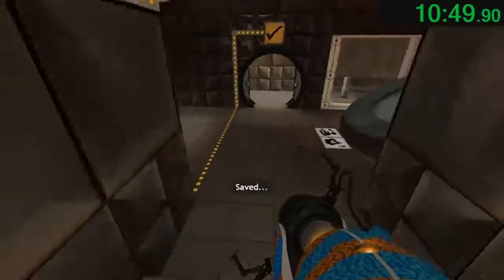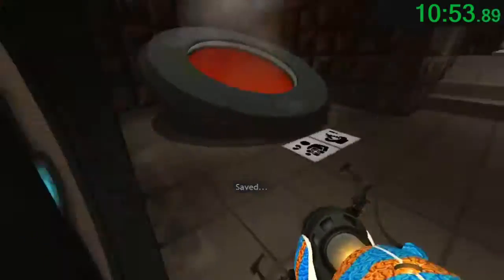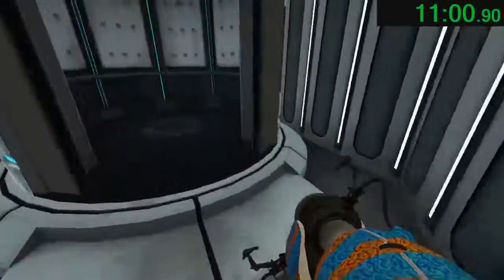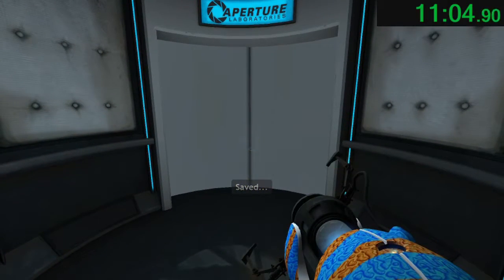You did it. The weighted companion cube certainly brought you good luck. However, it cannot accompany you for the rest of the test, and unfortunately, you euthanized your faithful companion cube more quickly than any test subject on record. Congratulations.